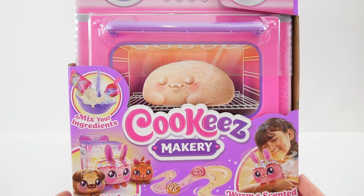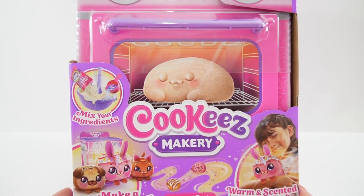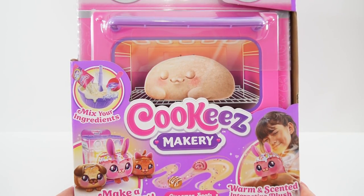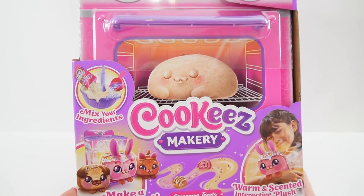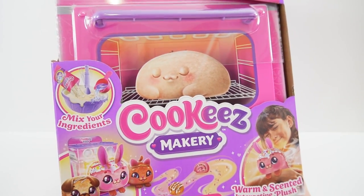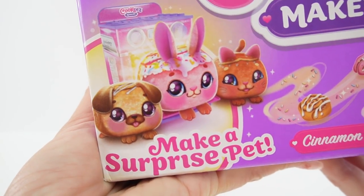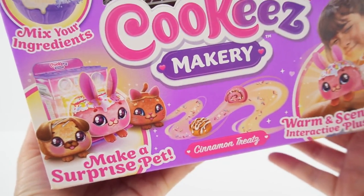Hi everyone, welcome to Edie's Toy House and today we're going to be baking with a Cookies Makery. This was sent to me from Moose to review, so thank you so much. So instead of the usual cakes and cookies that you can bake in an oven, today we're going to be making a surprise pet. I think this is going to be so cool.